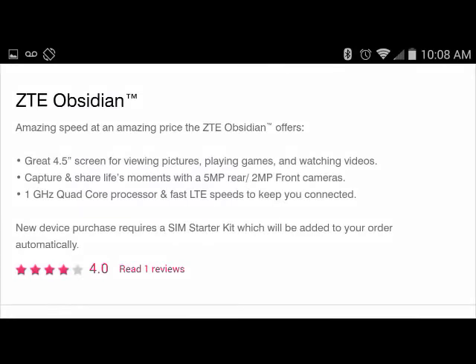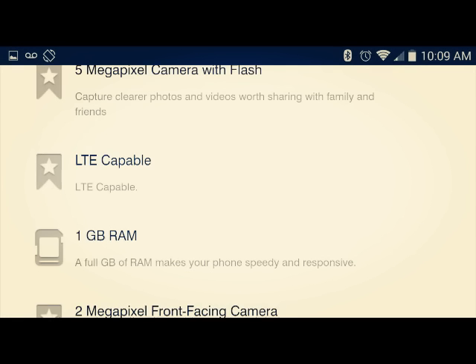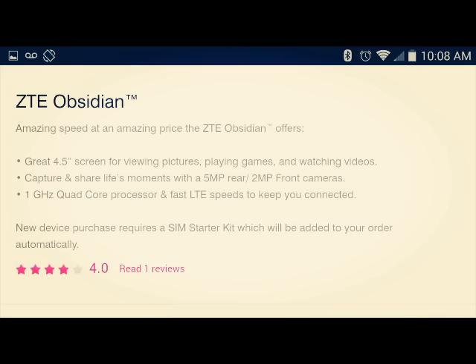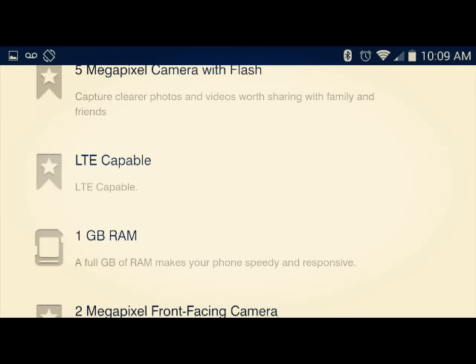Hey guys, what's up, this is John from Magic Tech Reviews. I just received some information about the ZTE Obsidian — it's gonna be launching in about a week on Metro PCS. Here are some of the specs for you guys. It's gonna be a kind of lower-end to mid-range phone. Nevertheless, ZTE, they do a good job. Can't wait to see Lollipop from them. There's more to come so stay tuned guys.